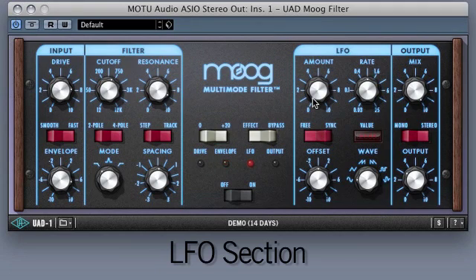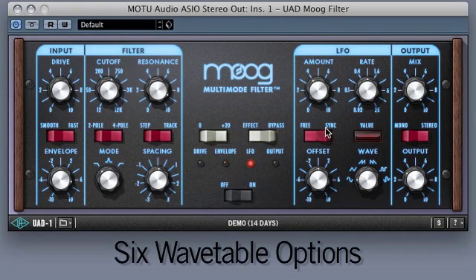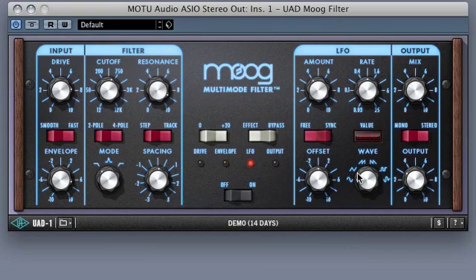Moving on to the LFO section, this section allows the user to modulate the amount and rate of the oscillator. You can further modify the signal with six standard wavetable options: Sine, Triangle, Upward Sawtooth, Downward Sawtooth, Square, and Random.